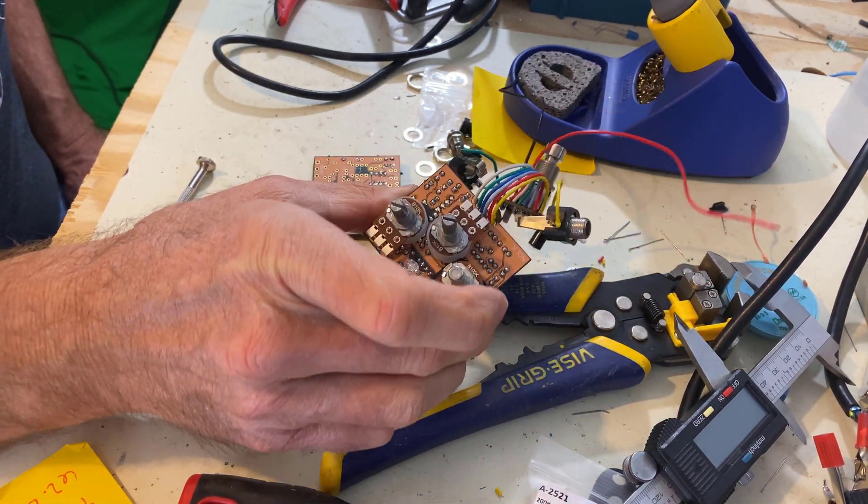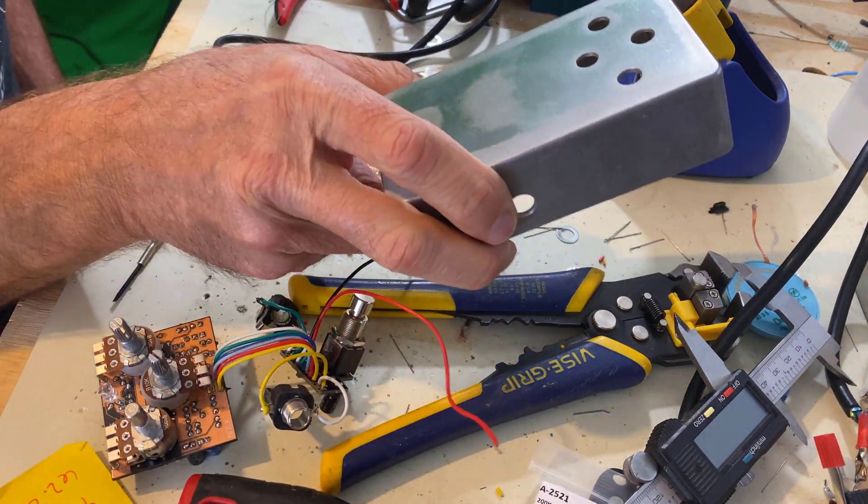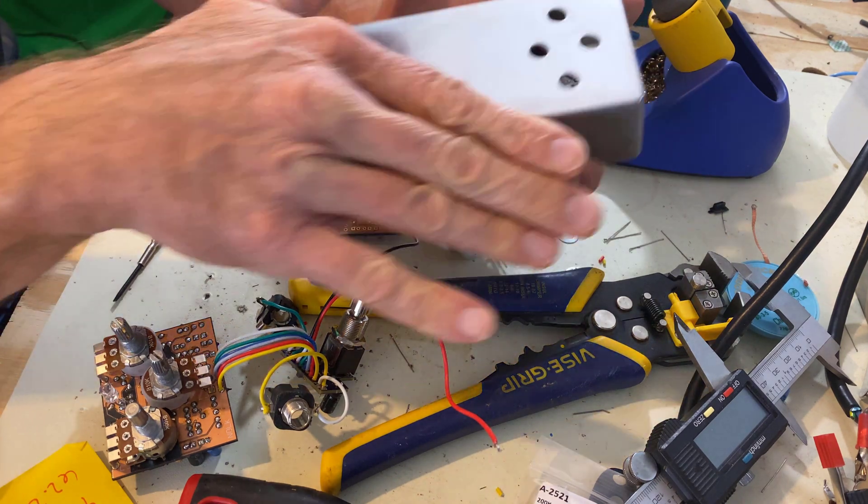Here's one that I got completed, and I got an enclosure ready for it. I'm going to do a little bit more polishing on that and see if I can get it to be a mirror finish.